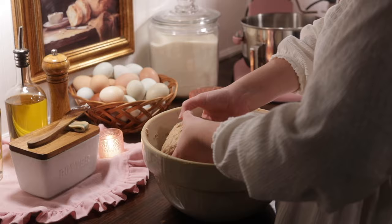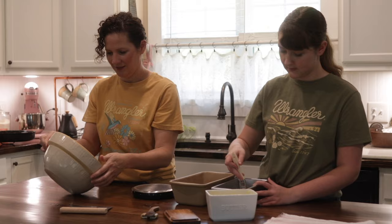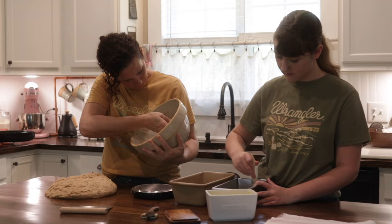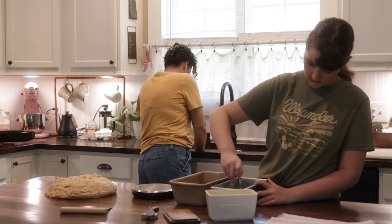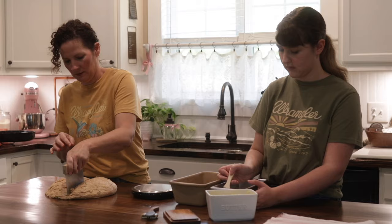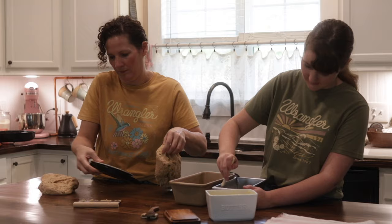Whole wheat freshly milled flour acts and behaves very differently than bread flour or all-purpose flour — it ferments really fast and also deflates really fast. You can see when I dumped it out of the bowl how quickly it deflated. It's just going to be a different learning curve when you're using freshly milled flour. I have been milling my own flour since I was 21 and I'm 46, so for 25 years I've been doing this. I love making recipes with this and I love being able to share my knowledge doing this style of bread making.